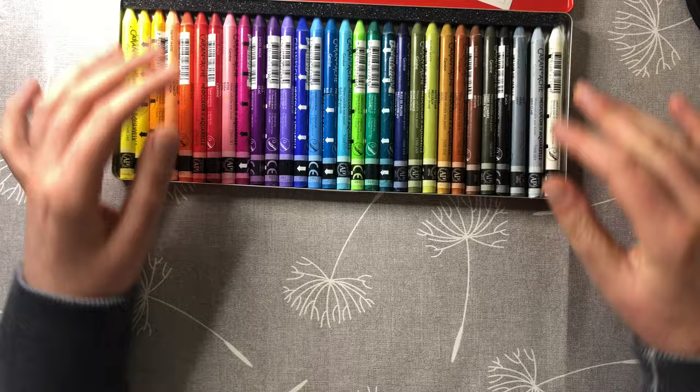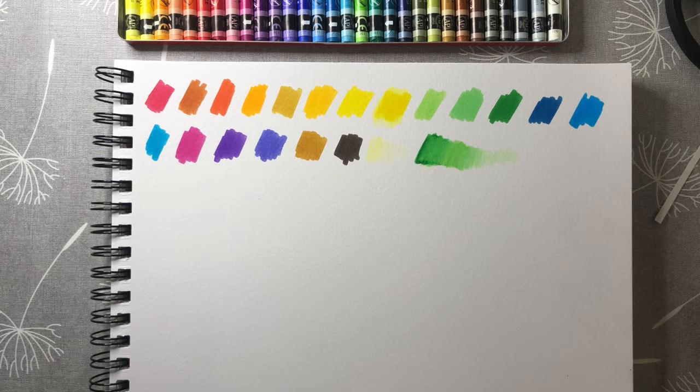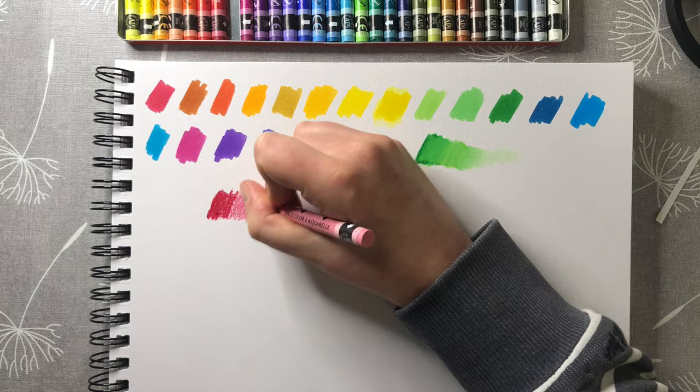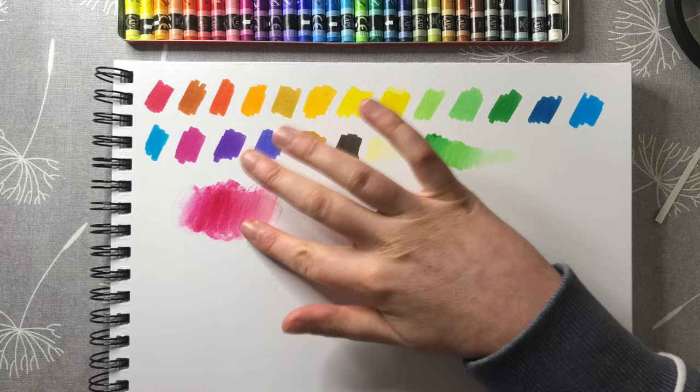There are two sets of NeoColors — the Aquarelle ones, which are water soluble and which is what I've got, and then there's another set which isn't water soluble. I tested that out with the only wet thing I had on hand, which was my saliva — excuse that — but you can see how using water makes a quite nice effect and enables you to blend things together nicely.